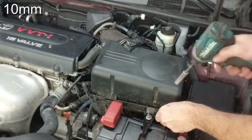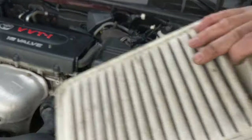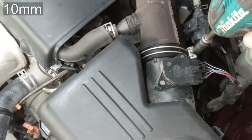I'm cleaning the throttle body and the mass airflow sensor, as well as running a treatment through the fuel injectors and replacing the air filter on this Toyota Camry, as part of a major hundred thousand mile interval maintenance service on it.